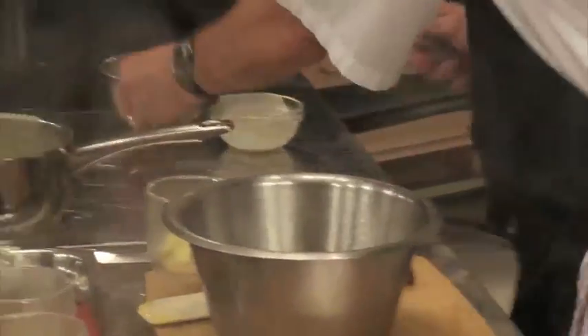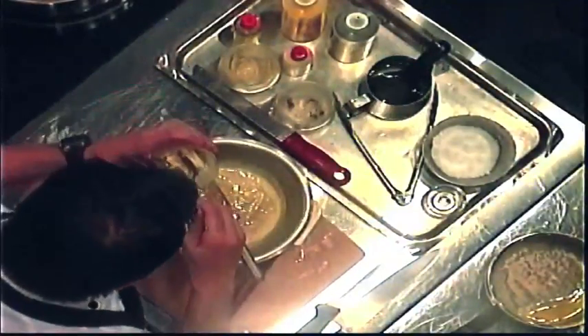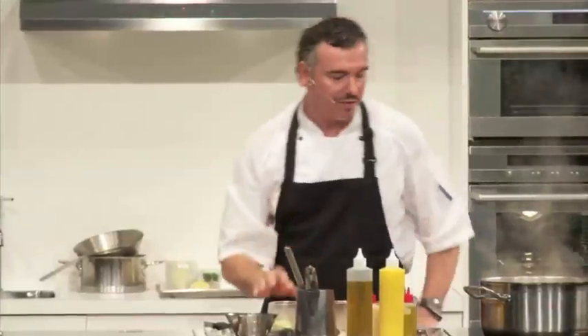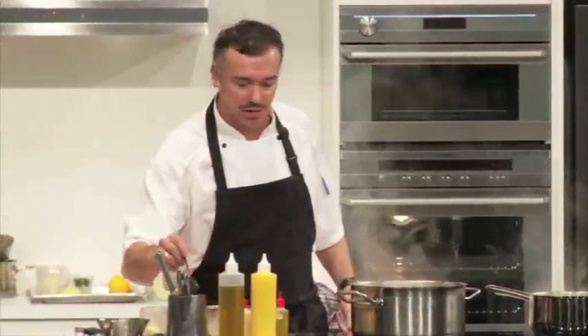Just semi-whip the cream. We've just got a little bit of mascarpone to finish it off, and we'll put this in the freezer. Just keep checking it every half an hour or so — as it freezes, just give it a little mix-up and you'll make sure it's nice and soft.